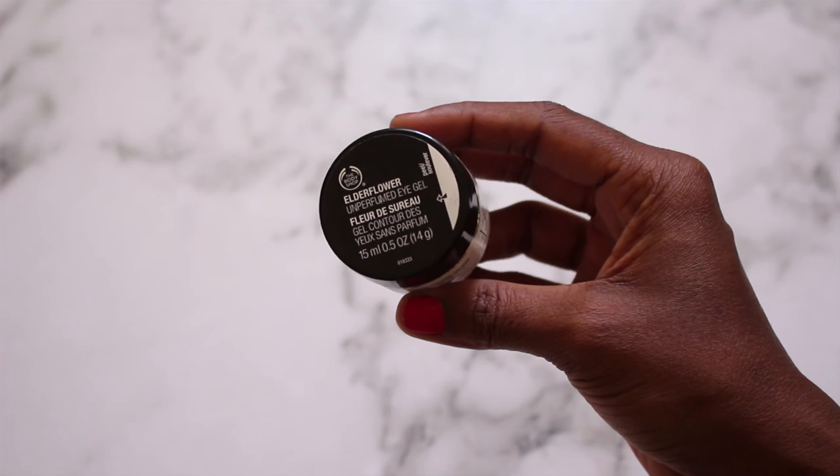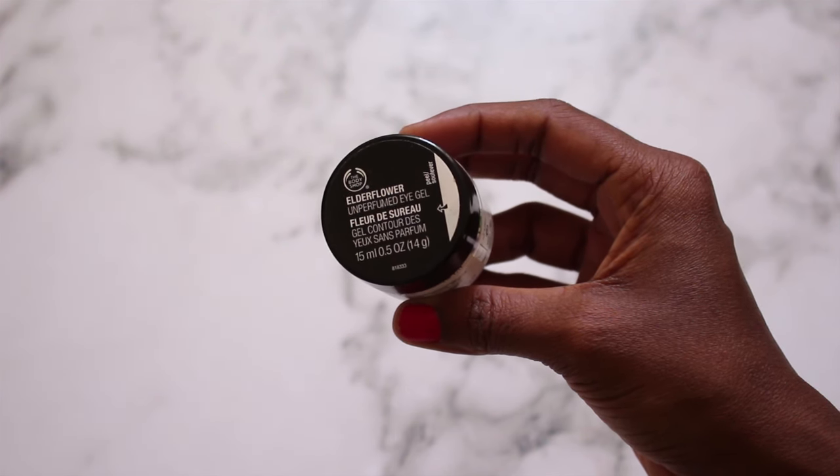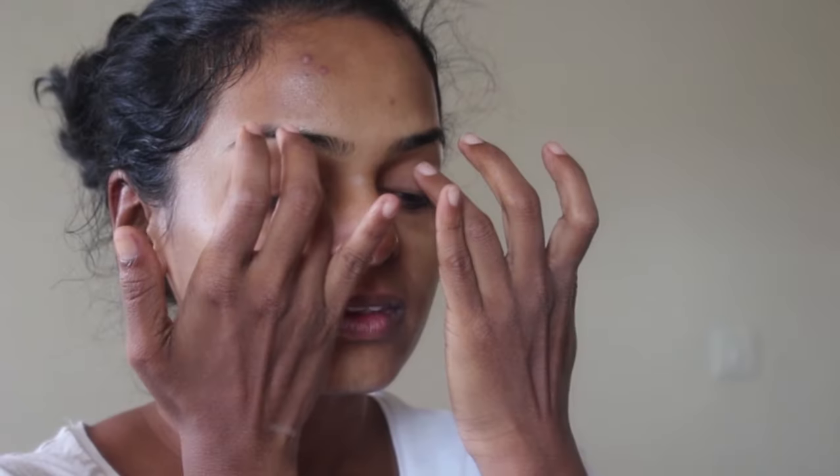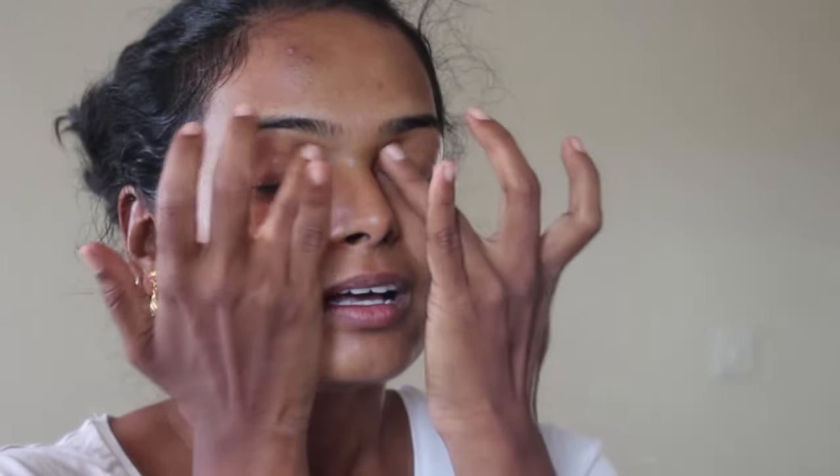Then you're good to rinse it off and carry on with the rest of your day. Follow your skincare routine with a very good eye cream. The one I have been religiously using is the Body Shop Elderflower Unrefined Eye Gel. I find that the gel is very cooling and refreshing on your eyes — it kills any puffiness and also helps eliminate any fine lines.